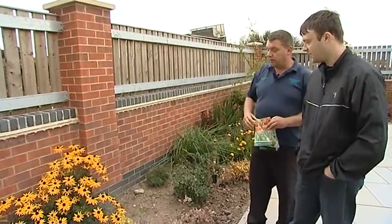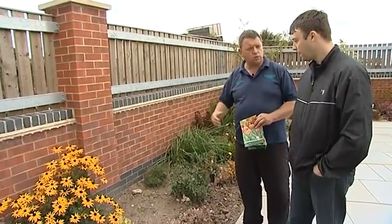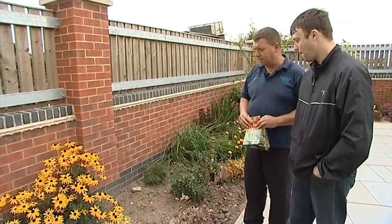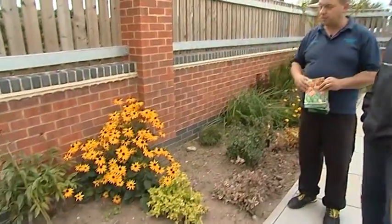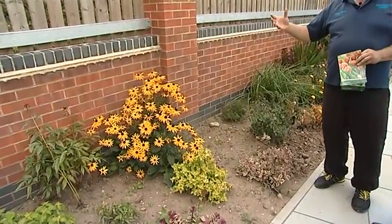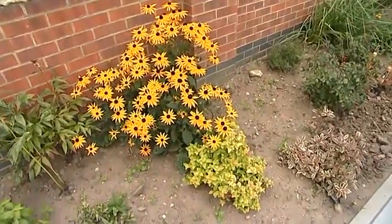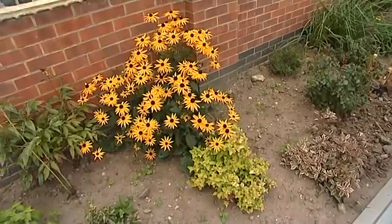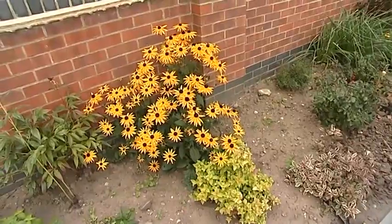Yes, this will carry on flowering. It's still got quite a few flower buds to come. This will carry on flowering until around October, November time. Just keep deadheading and it'll keep on sending flower spikes up. This is what's classed as a kind of late summer, autumn flowering perennial — a very, very bright plant. And as you can see against the wall here, it really stands out.